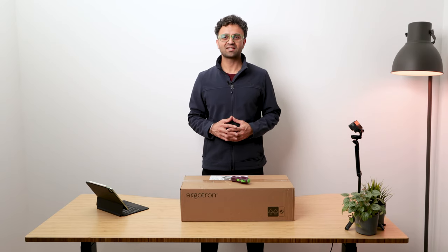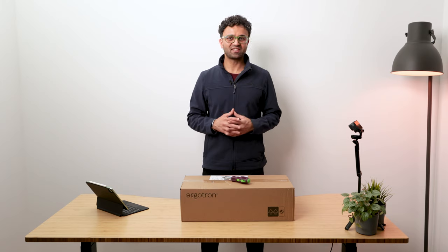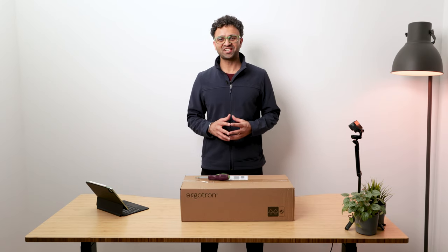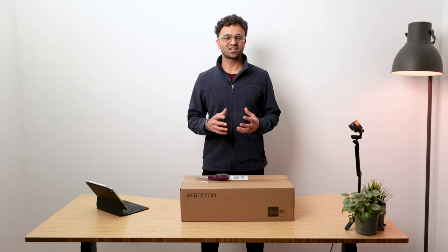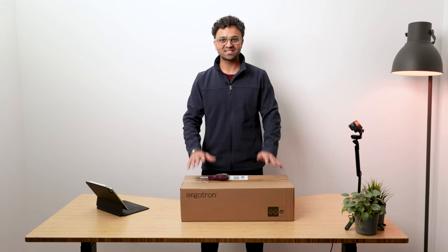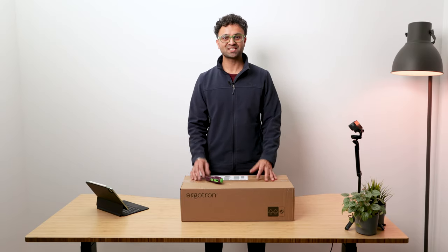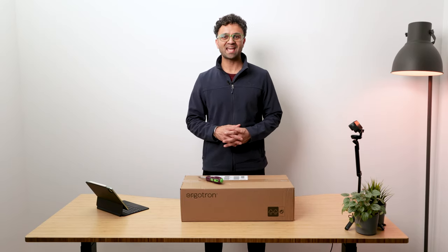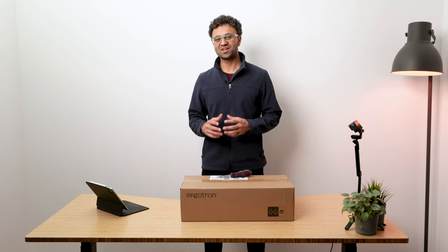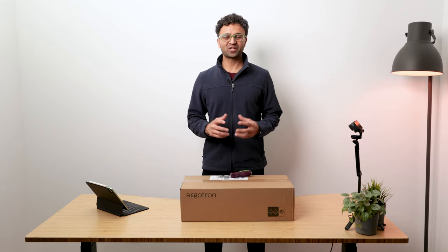Some of you may not have heard of the brand before, but Ergotron supports industries like healthcare, office, education, content creators, industrial, and custom solutions. KCG is an authorized reseller for Ergotron products here in Australia. Today we're looking at two of the most popular series — HX and LX. We're going to unbox these together, set them up, and do some first impressions. If you have any questions, please drop a comment — we'd love to help.